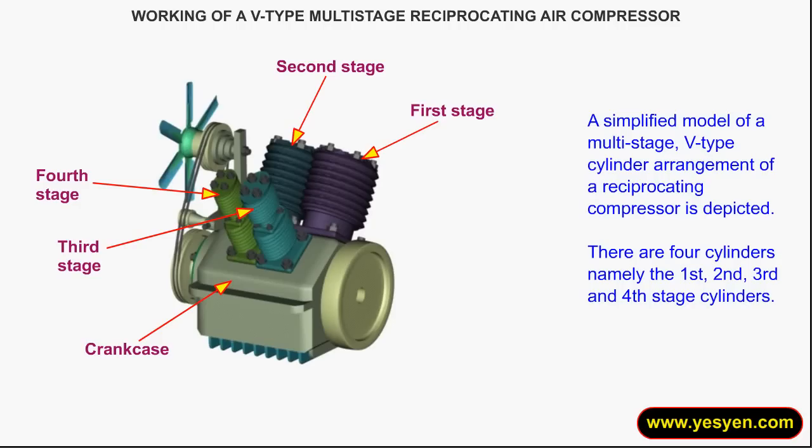Working of a V-Type Multi-Stage Reciprocating Air Compressor. A simplified model of a multi-stage V-Type cylinder arrangement of a reciprocating compressor is depicted. There are four cylinders: namely the first, second, third, and fourth stage cylinders.